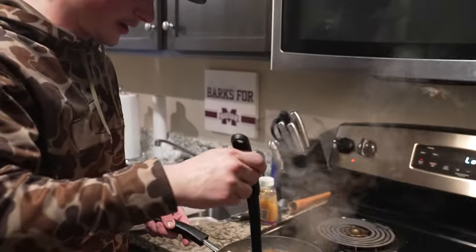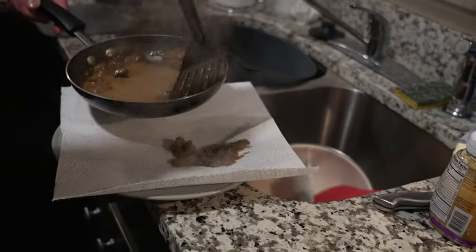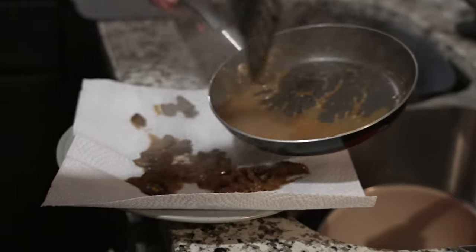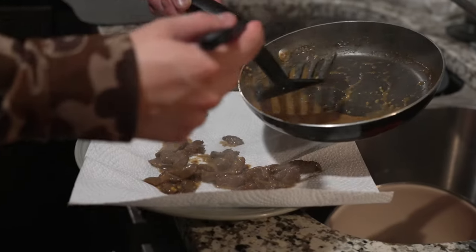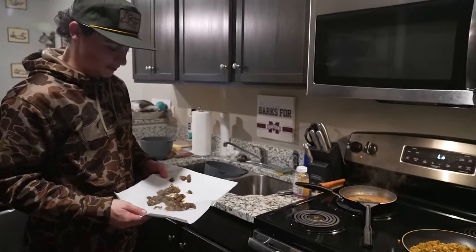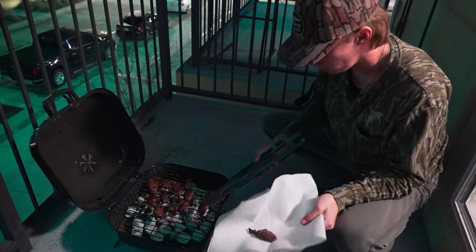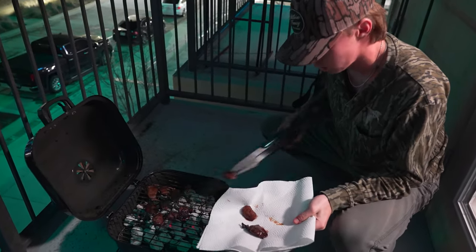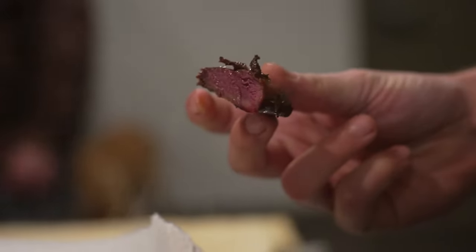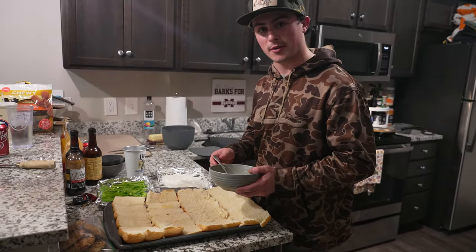Our duck's about done. We're just going to scoop it onto a tray here with a paper towel to soak up some of that grease. We're about to take these off the grill — they've got grill marks on both sides, which is what you want. We have some Hawaiian rolls we're going to use as our buns for the Philly cheesesteaks.